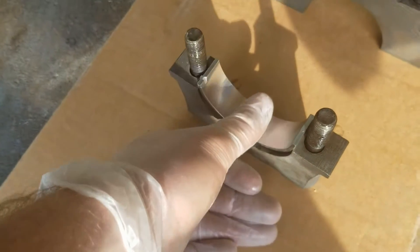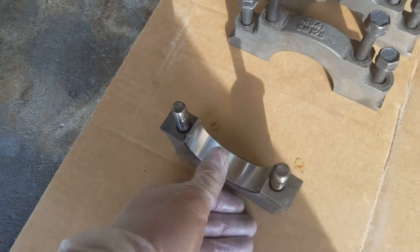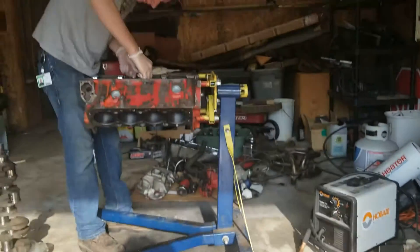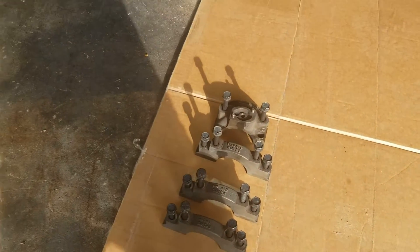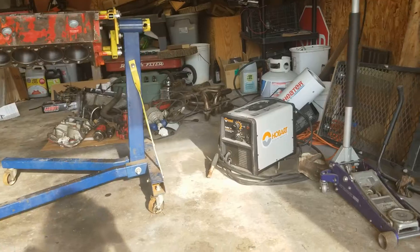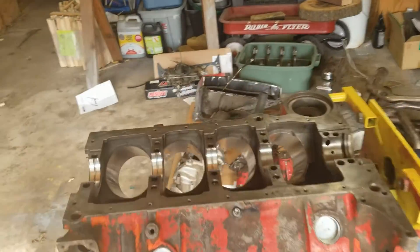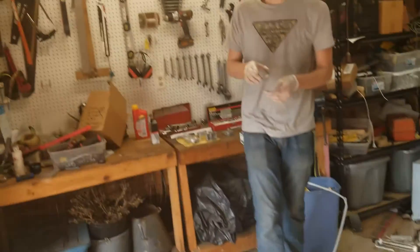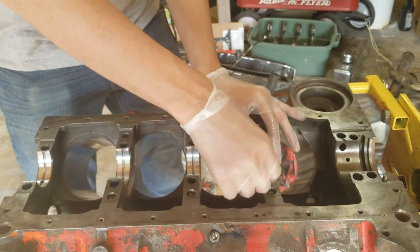Just push it down in there and get it into all the journals and all the caps. We're putting these in dry this time. When we actually put the engine together for real, we'd be oiling them up with some oil — we have break-in oil in that red jar right there. But just for testing clearances, we're putting them in dry.